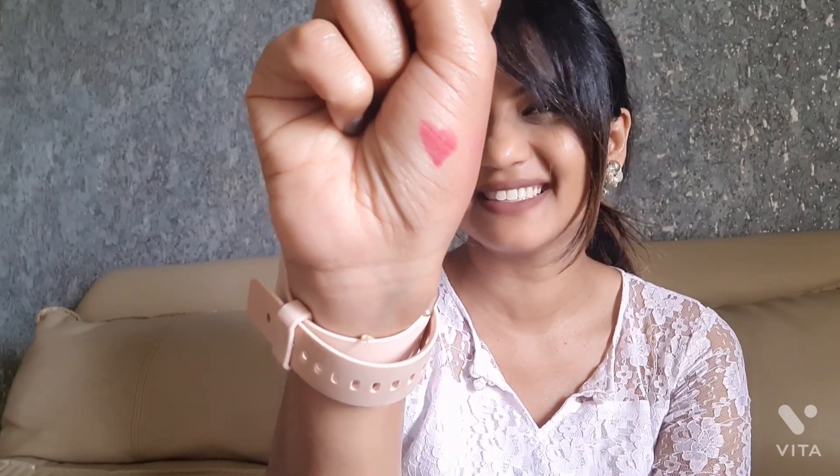Next we have royal red color. This is how it looks on the stick and this is a swatch for the royal red color. I guess it is suitable for all skin tone girls and ladies.